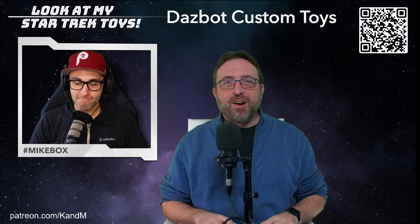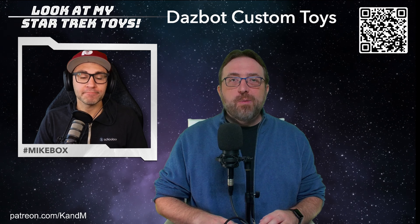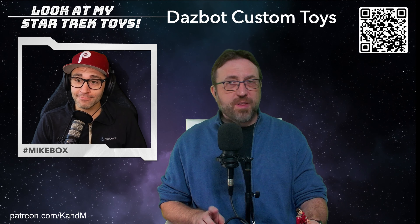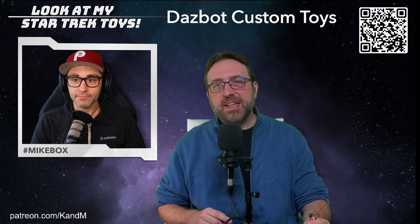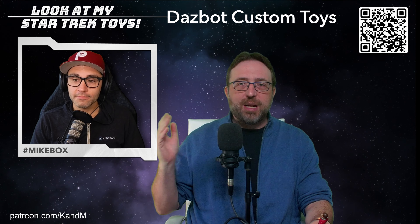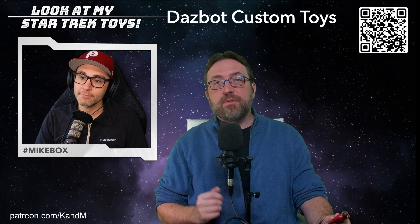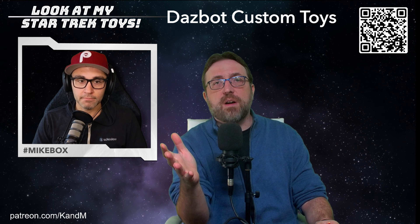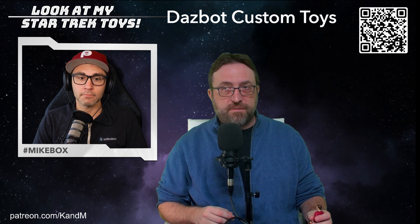Welcome back to Look At My Star Trek Toys, a little YouTube series where me — I'm Keith — I show my buddy Mike all of my Star Trek toys, specifically my Playmates 4.5-inch action figures, which are very fun to play with. It's an incredibly deep line. We also have focused a lot on custom figures — incredible artists all over the country and the world have made, filling in the line with missing figures.